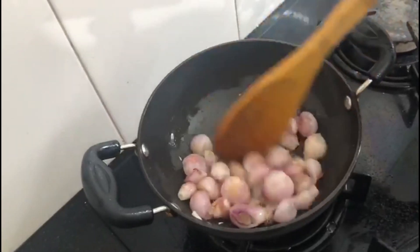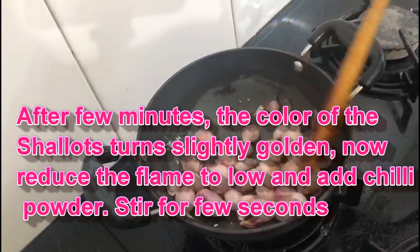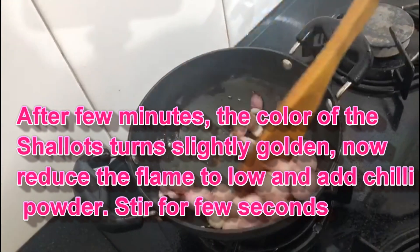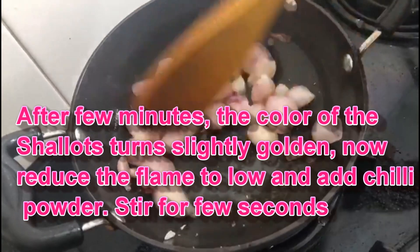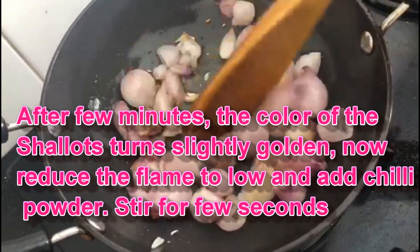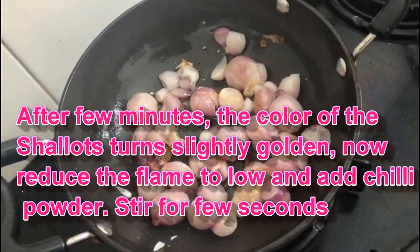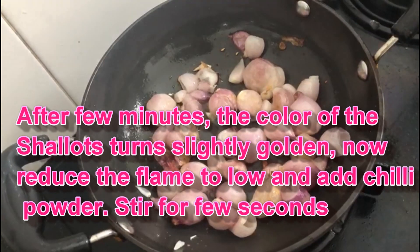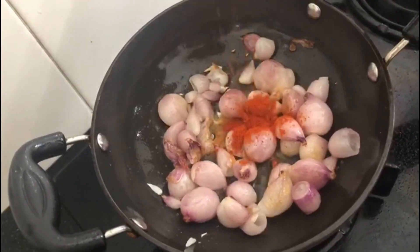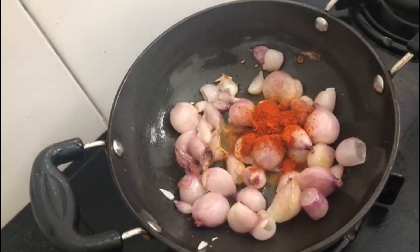We will set it to medium flame. We will cook on a medium flame. At this time, we will add a piece of the ingredient. We need to add a piece — we will add half a teaspoon of this ingredient.